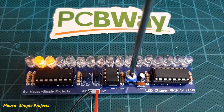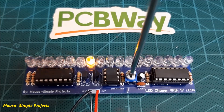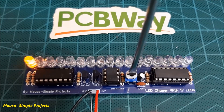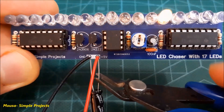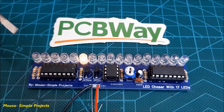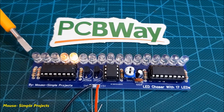I can adjust the flashing speed by this potentiometer. This circuit works with a voltage range from 5 volts to 15 volts. This decoupling capacitor is very important — I forgot to put it on the PCB. See what happened when I disconnect this capacitor: the last LED jumps to the second LED and the first LED doesn't work.